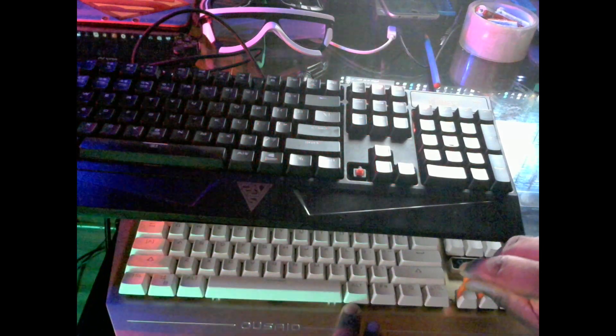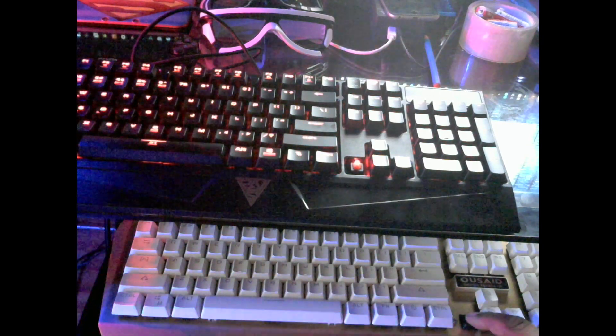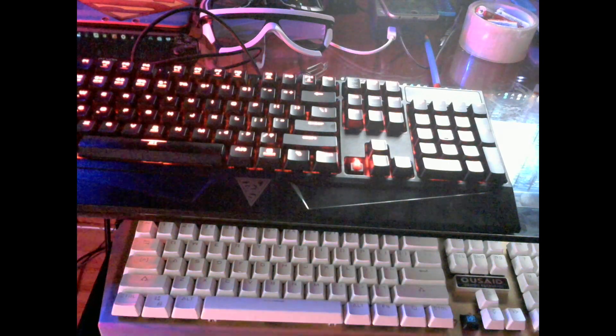Now I'm going to take off one of the keys from this other keyboard — this one uses Kailh Blues. There we go. The switch says Kailh right here, and as a Kailh Blue switch you can hear the clicking sound when I press it. So this keyboard here uses Kailh Blue switches, and the GameDeus Hermes Light uses TTC reds.